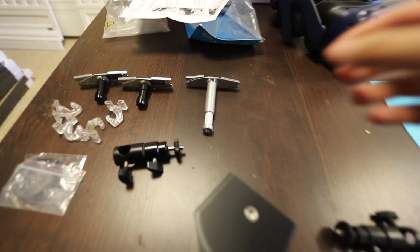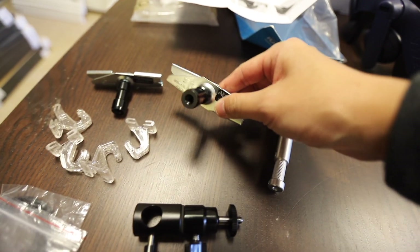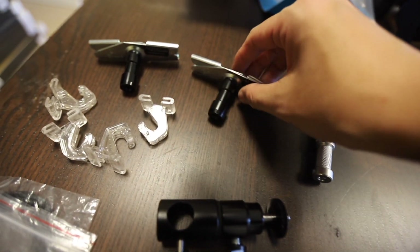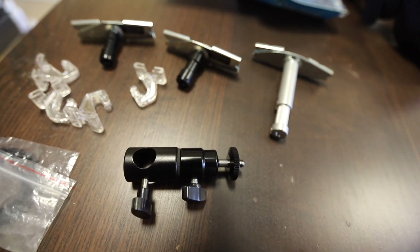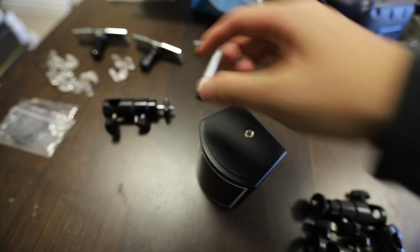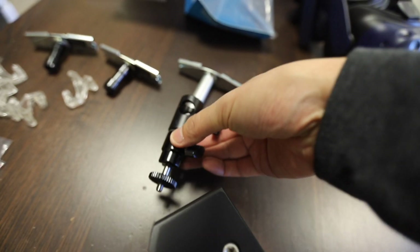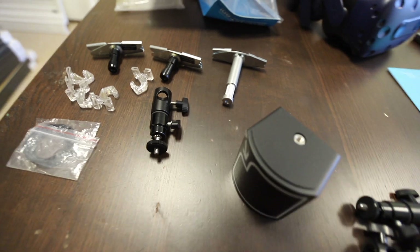I'm gonna put the Vive sensors — the base stations — in the corners of the room, one there and one there. For all you grips out there, I have two types of scissor clamps: one is Kupo, one is made by Alzo. The smaller ones come with cable clamps for drop ceilings. The end goal is to get the base station with a quarter-twenty mount using a baby-to-quarter-twenty adapter, and as long as it doesn't wobble and it's stable, everything should be okay.